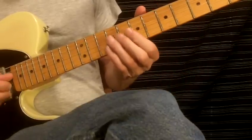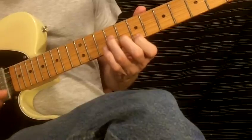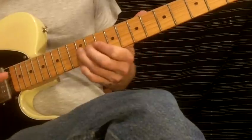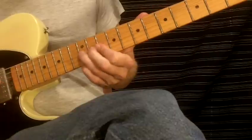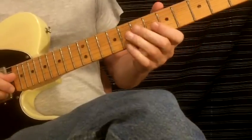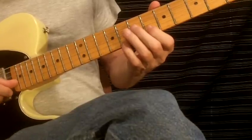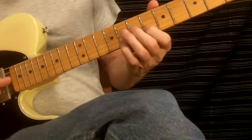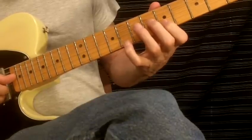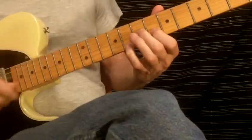And then to an E-minor triad right here. I'm hammering from the G-flat to the G, adding the D note, and then sliding — I'm going to slide from the E and the C-sharp to the F on the B-string and the D.